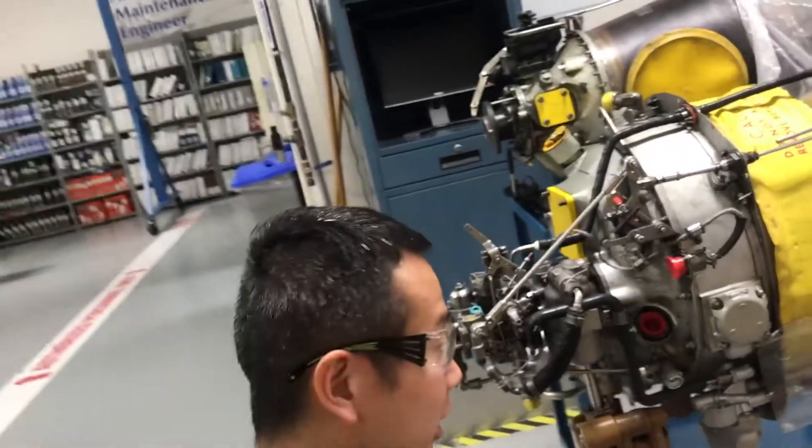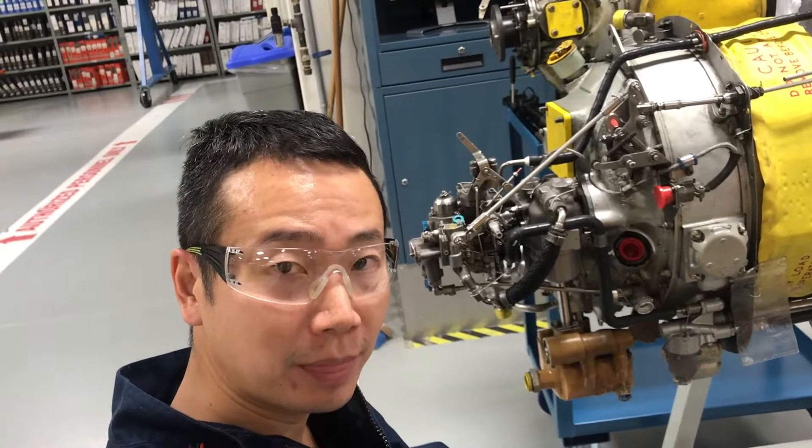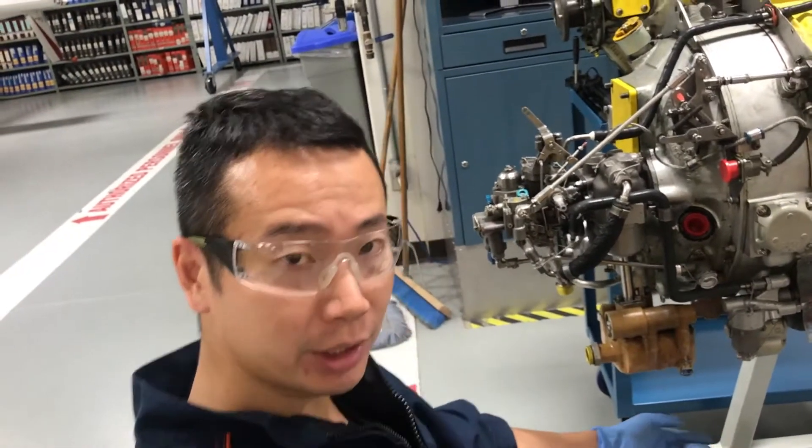Hi folks, today I'm gonna do some demonstration for the oil system on the PD6-41. Here we go.